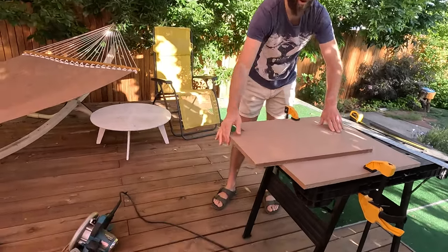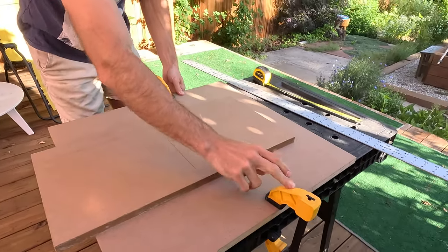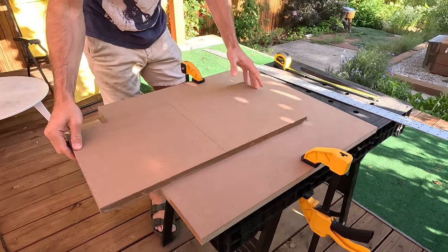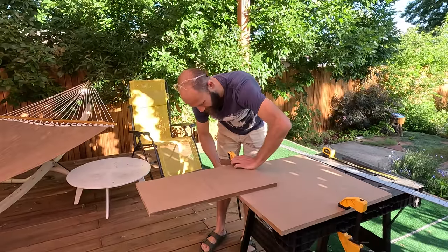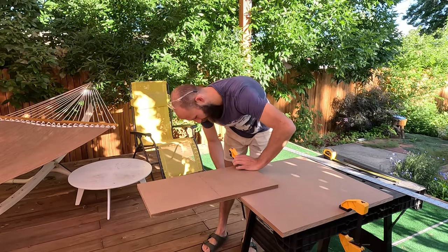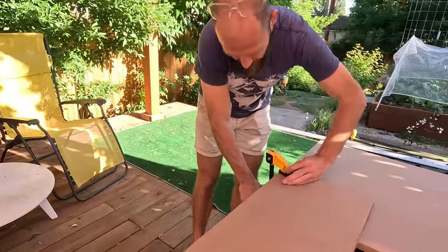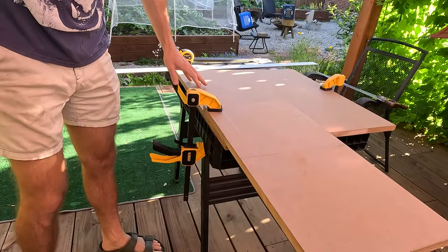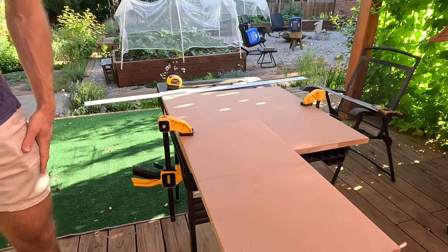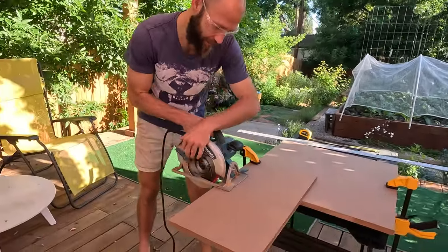I just have this all clamped to a small table, and I'm going to link some of these things that you can buy off Amazon really easily. Now we'll do the same thing on this side — just give that one good clamp, that's not going anywhere. I do like to wear my safety goggles when I'm sawing because you don't want wood flying into your eye. Pretty basic stuff.